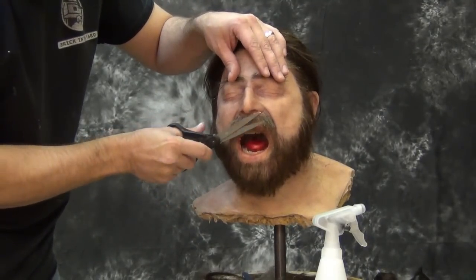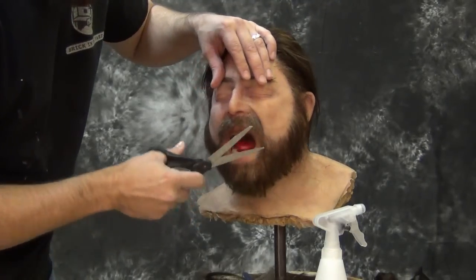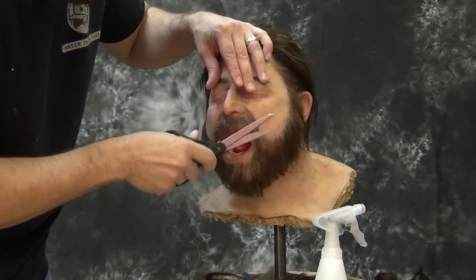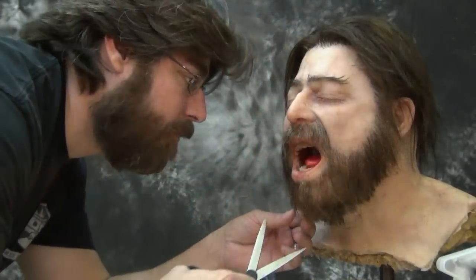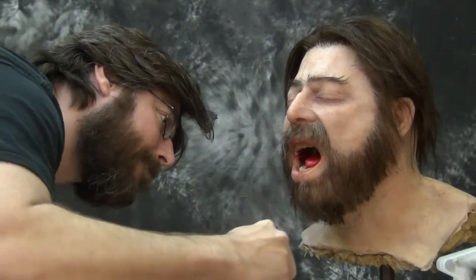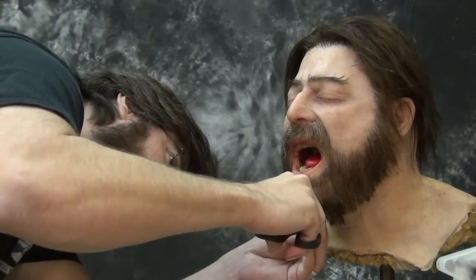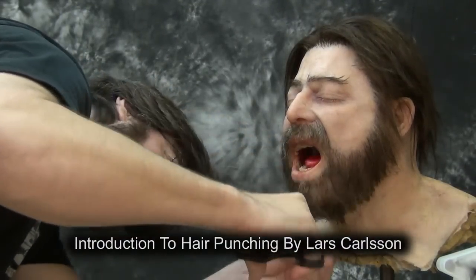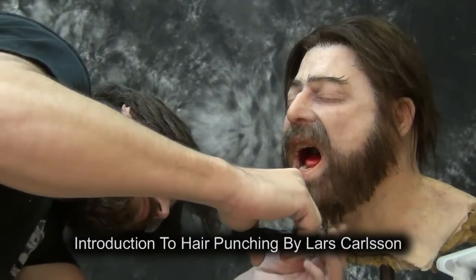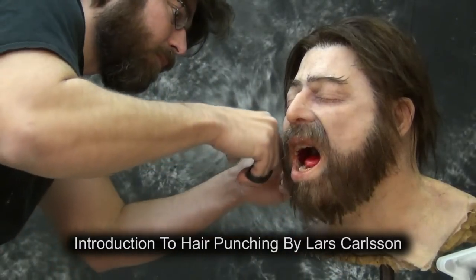Keep in mind that hair punching is very time consuming. Even though this head took me about eight hours of work to get to this point, I would still consider it suitable for maybe an exploding head gag or something like that, but I wouldn't do this kind of hair work on something that was going to be subjected to a lot of scrutiny. Hair punching is only as good as the work and the time you're willing to put into it.